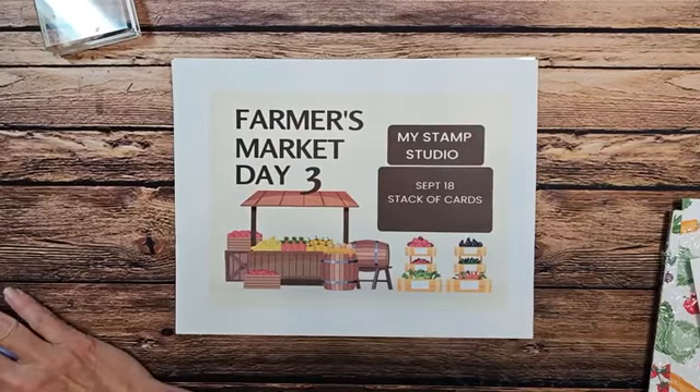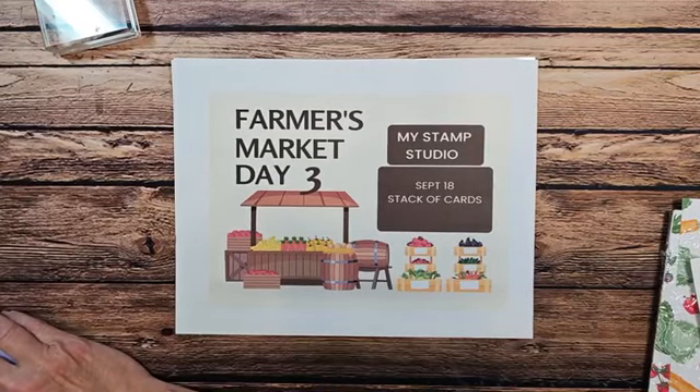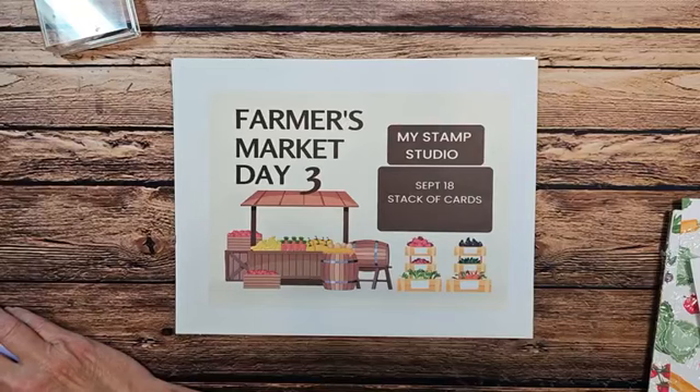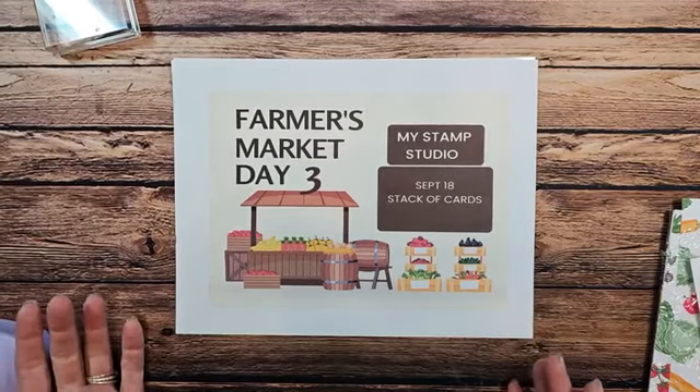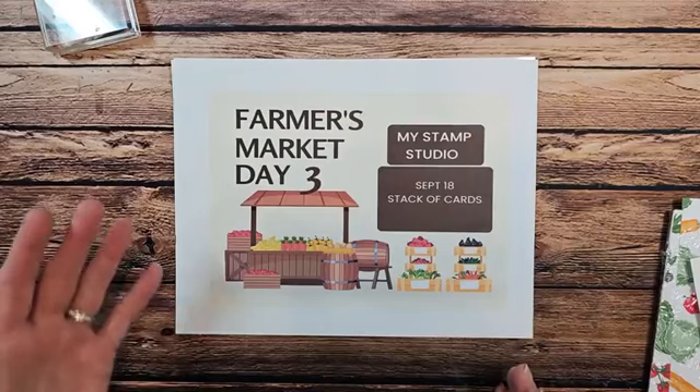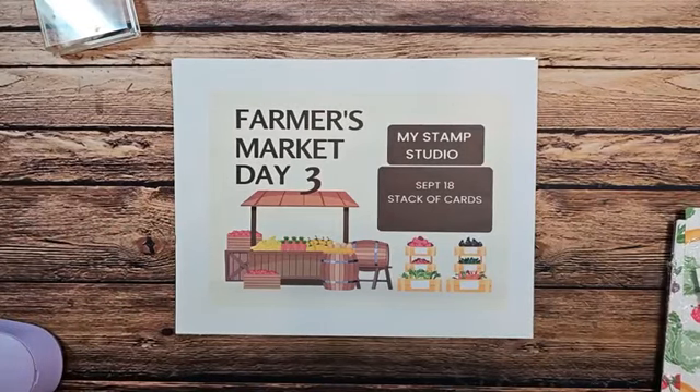I just want to make sure that I am live right now. If you're joining me, say hello so I can see a comment pop up — it really helps me out. So today we are going to work on making some cards to fill up spaces on our table at our craft fair or farmer's market.